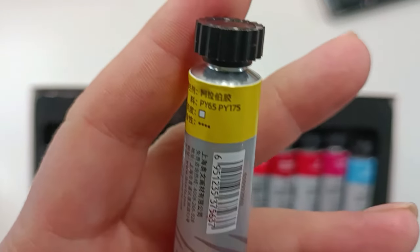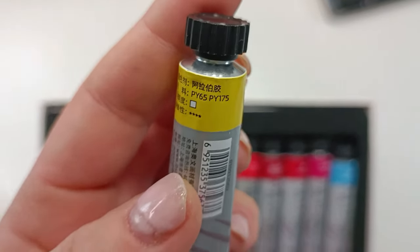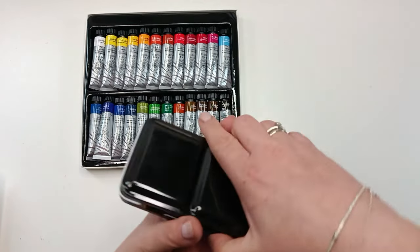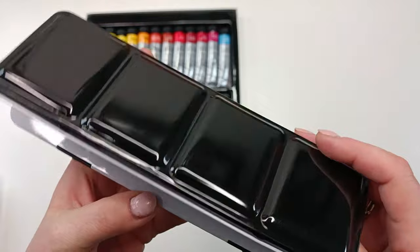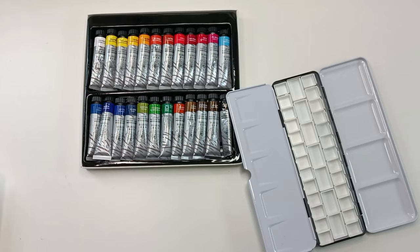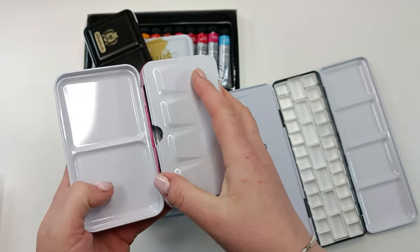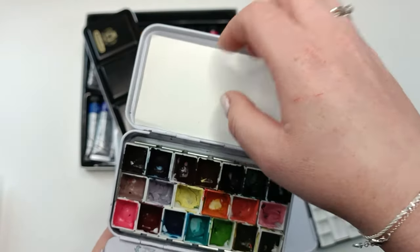On the tubes they give you the pigments used to create each color, which is super cool especially for more advanced artists. For me these things don't tell too much yet. I also purchased — and I'll give you a link in the description box — empty palettes with empty pans which you can fill up to your pleasure.